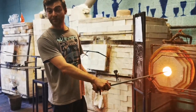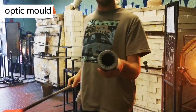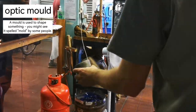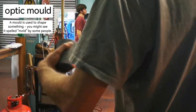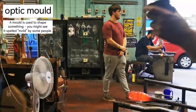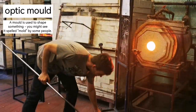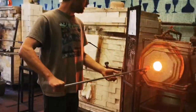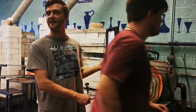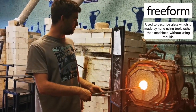Down here on the floor I have an optic mould. That's what it looks like inside — a mould with lots of little ridges. Those ridges are going to push this colour into little lines and add a bit more of a pattern. These are the only moulds we use for Bristol Blue, purely just to create a bit more of a pattern. We don't have moulds that you blow into and hey presto, there's a wine glass. Everything we make is called free-form.